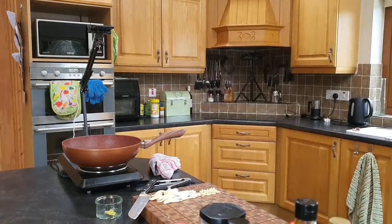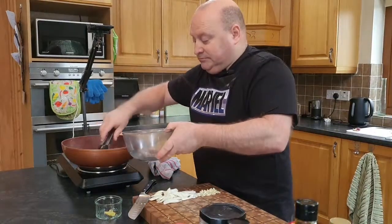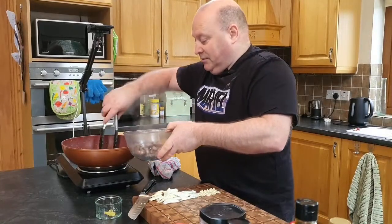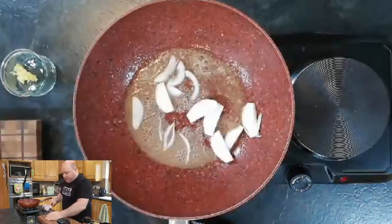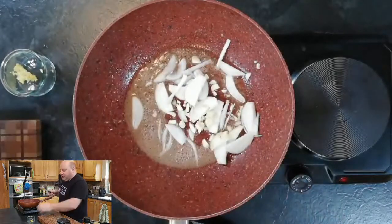We'll just get the beef off — I have the mic up close today. We'll remove the beef from the pan, but don't take any of the oil out of the bottom — that's all flavor. We'll change our camera angle: into the pan we'll go with the onion and the garlic, and we're going to stir-fry them for two to three minutes. We'll go in with the ginger as well.